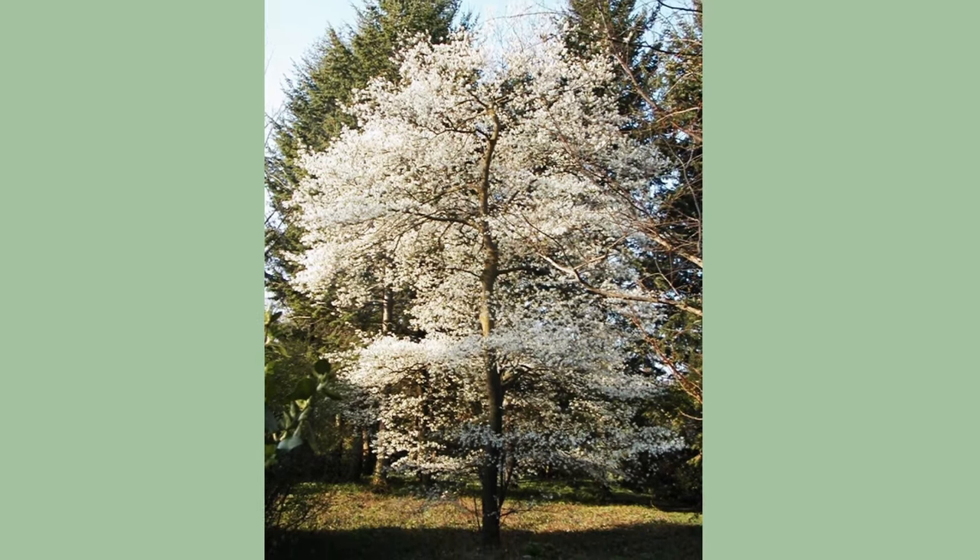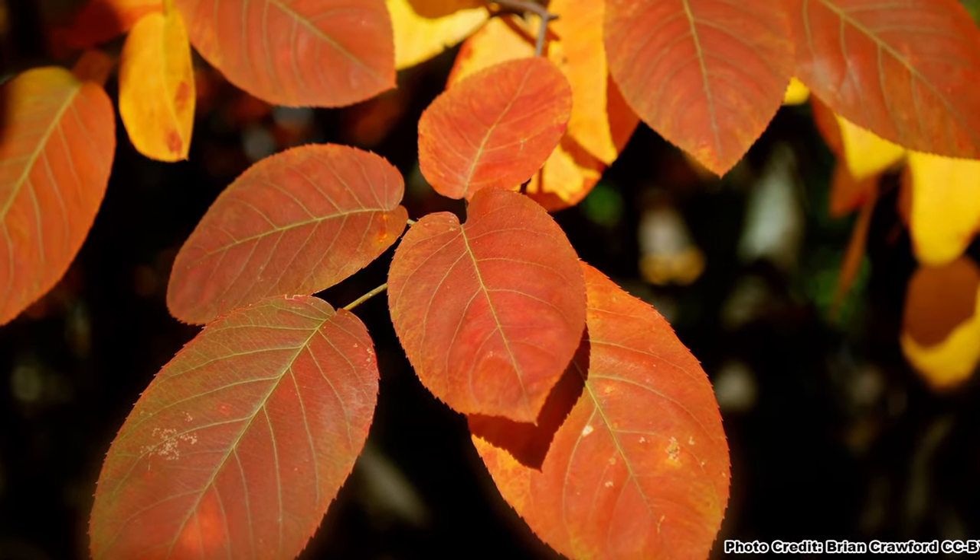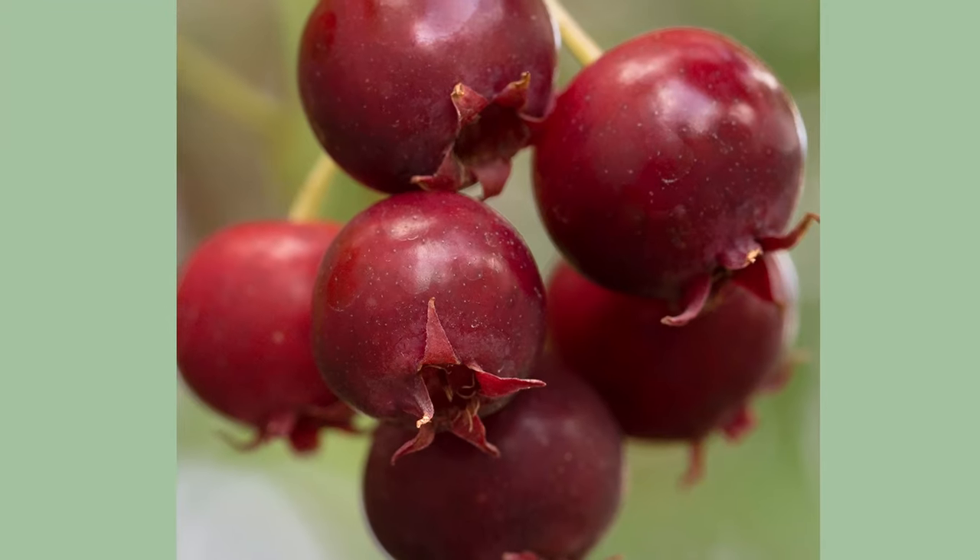Maybe you are looking for a smaller tree with showy blooms and still want the great red fall color with a bonus of super tasty fruit. Then you may find the video on serviceberries helpful. Be sure to get out and explore nature in your backyard.